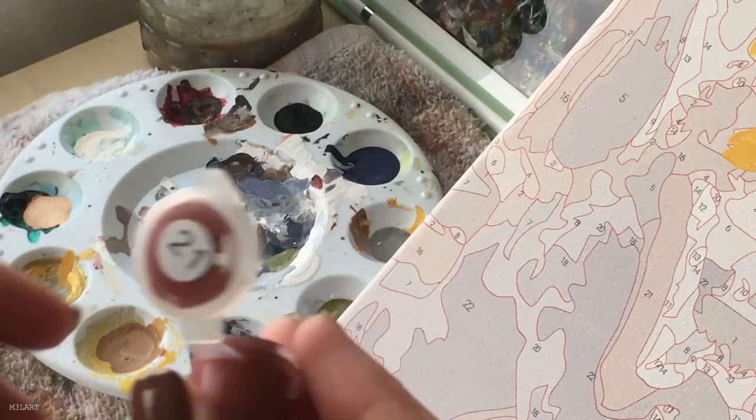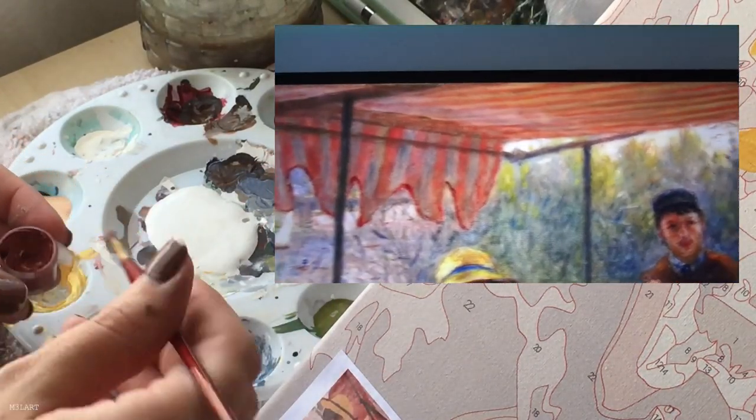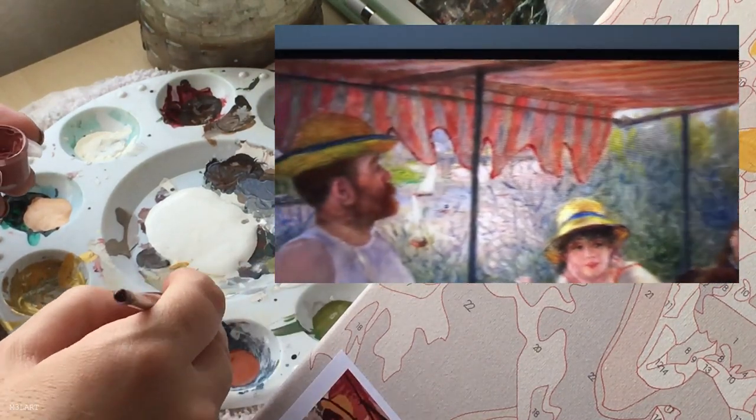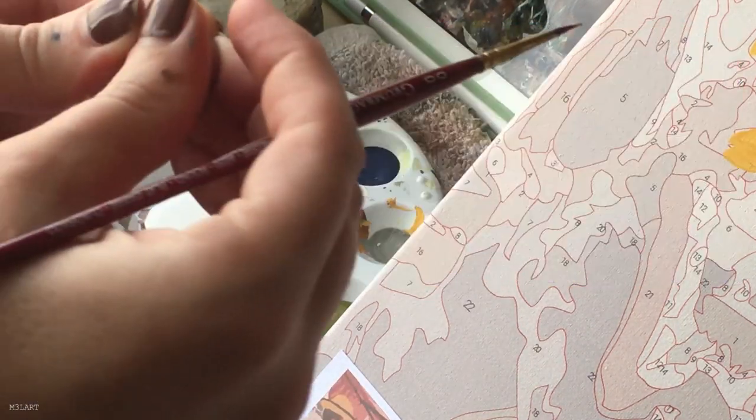Next I want to add in the thin red border you can see on the canopy, so I'm mixing a red I have with the red in the kit and using a very tiny brush.